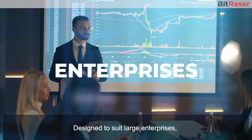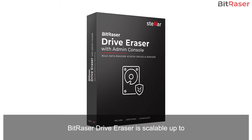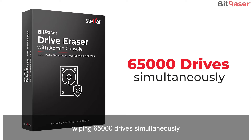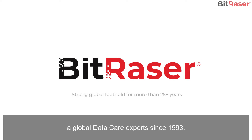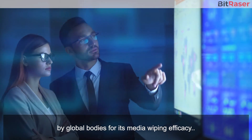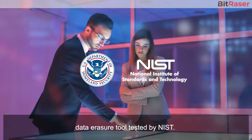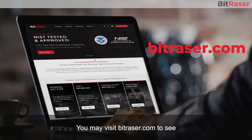Designed to suit large enterprises, ITADs, and IT service providers, BitRacer Drive Eraser is scalable up to wiping 65,000 drives simultaneously for bulk erasure of hard drives over a network. This trusted solution is from Stellar, global data care experts since 1993. BitRacer is tested and approved by global bodies for its media-wiping efficacy, and it is the only commercially available data erasure tool tested by NIST.